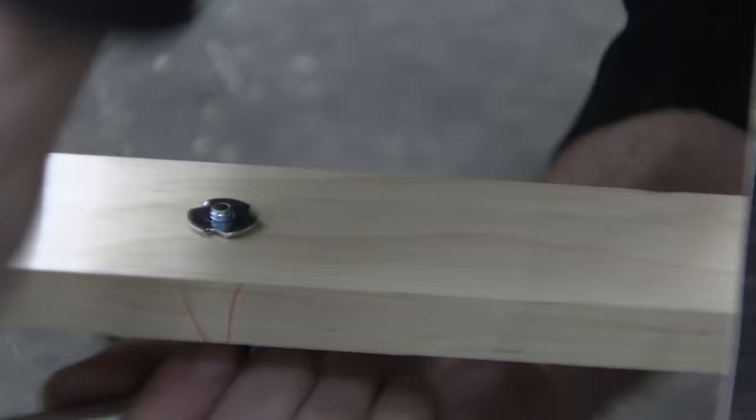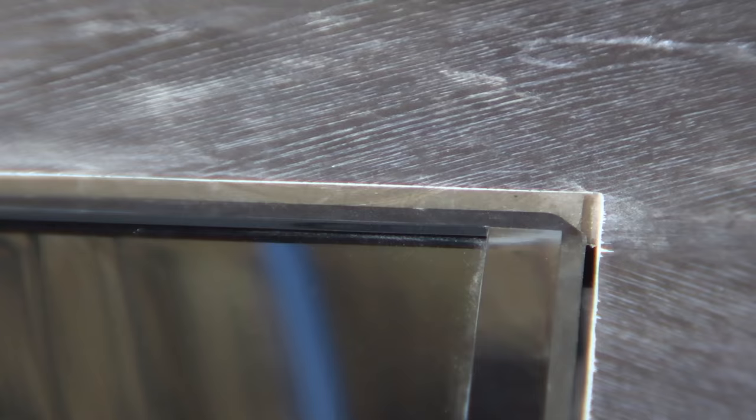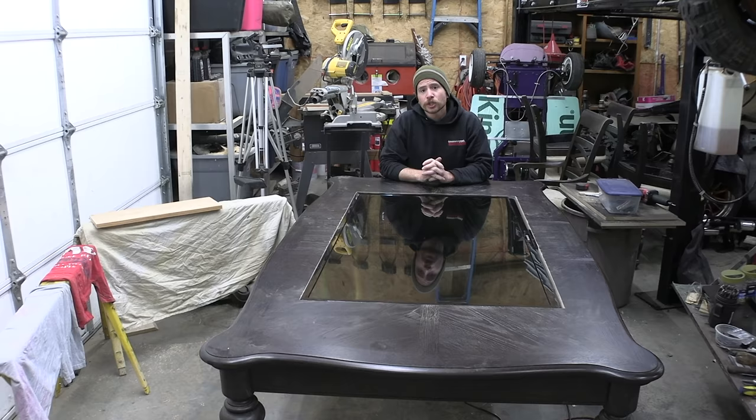With the bracing done, I added four captive nuts. These bolts are what the monitor is actually going to be sitting on and they'll work like leveling legs, allowing you to adjust each corner. As you can see, the monitor fits inside the table — I'm very happy with it. I've ordered a piece of tempered glass to cover it up, but while that's arriving I'm going to work on some other stuff.